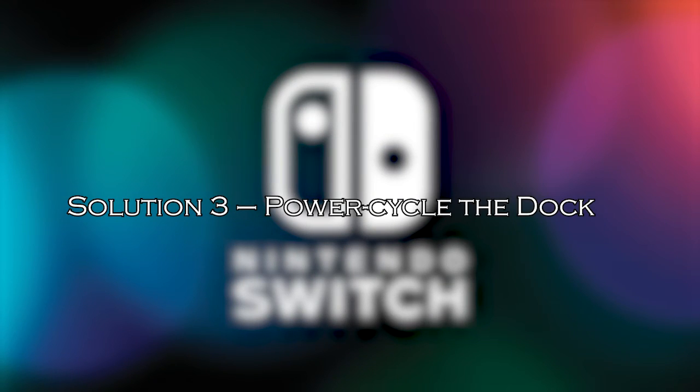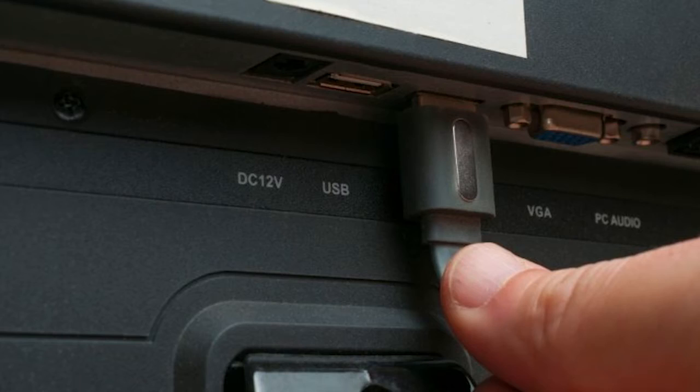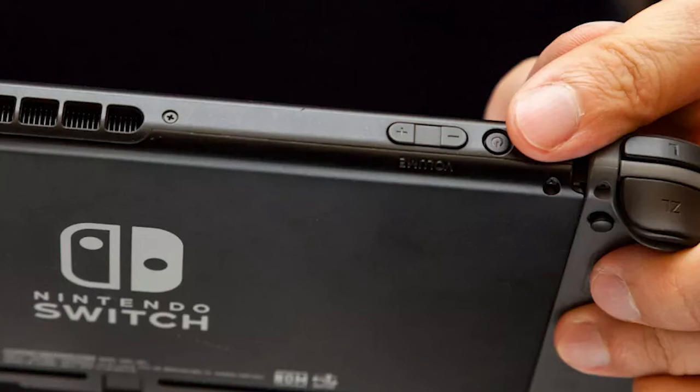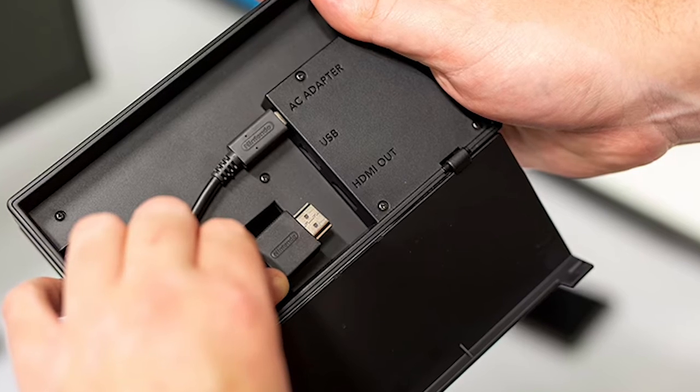Solution 3: power cycle the dock. Sometimes power cycling the dock can resolve minor issues. Before power cycling, make sure to save any unsaved data. Unplug the power and HDMI cables from the Switch dock. Press and hold down the power button for around 10 to 20 seconds. Wait for 30 to 40 seconds, and meanwhile power cycle the Nintendo Switch and television. Now plug in everything and turn them on, then try to connect the Nintendo Switch to the dock.